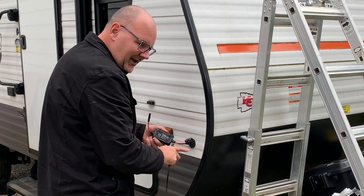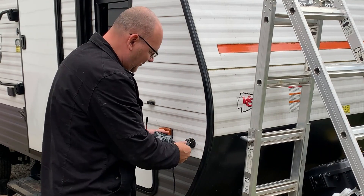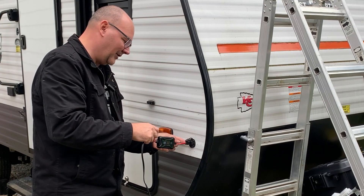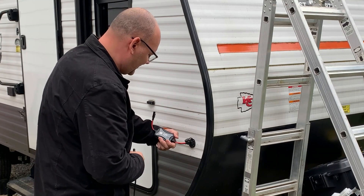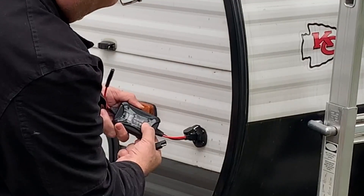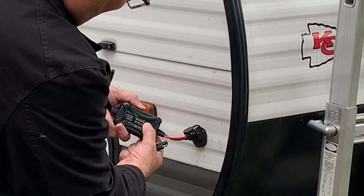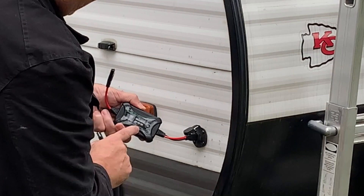Number one rule for any MPPT or PWM charge controller: always hook it up to your battery first, because you don't want to push power into the device with nowhere for it to go. Plug it into the battery or the port and everything works. If I want to change battery types, I hold the set button down until it blinks, then click through gel, AGM, or LiFePO4. Hold it down again until it stops blinking — now I'm set for a LiFePO4 battery.